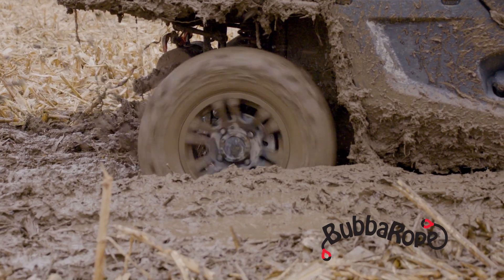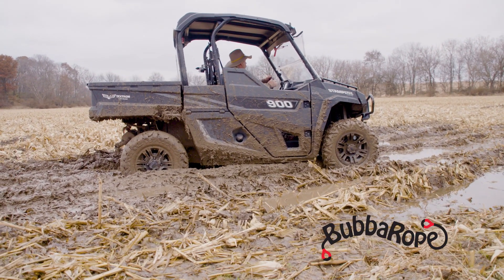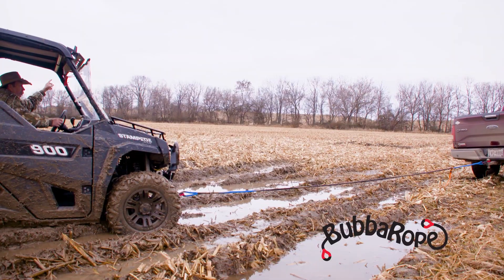We've all been stuck — your ATV, your truck, your tractor, it doesn't matter. Bubble Ropes makes ropes of all sizes and synthetic shackles of all sizes. Their synthetic shackle is actually stronger than any metal or steel shackle, and the way the rope works, you'll never snatch anything again, so you don't have to worry about tearing anything up.